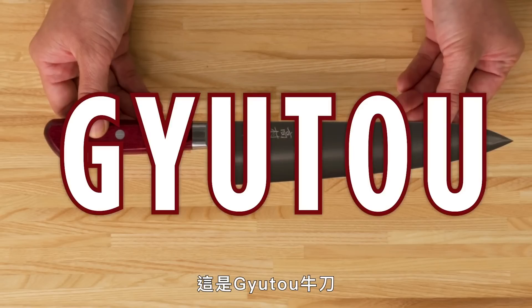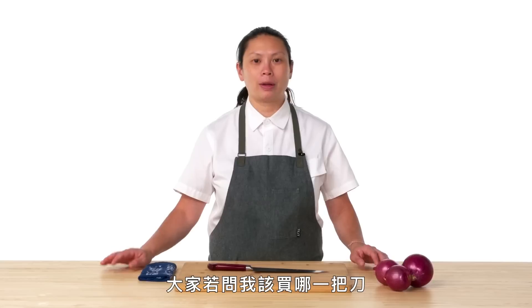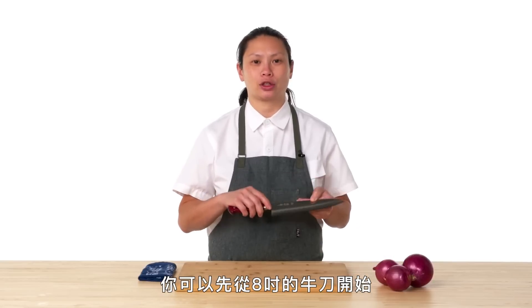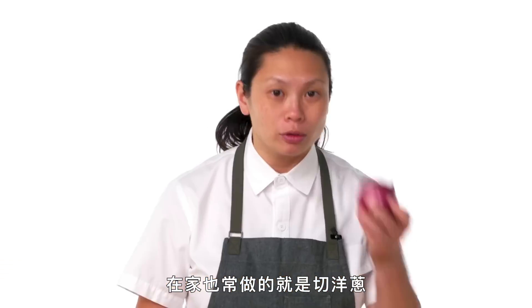This knife is a Gyuto. When people ask me what knife you should get, a Gyuto 8-inch chef's knife is the place to start. It's the all-purpose knife. Something that we do a lot at the restaurant and at home is using onions.